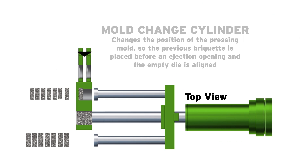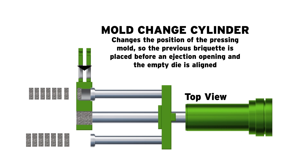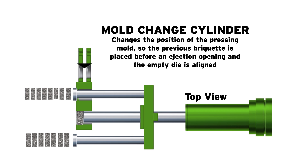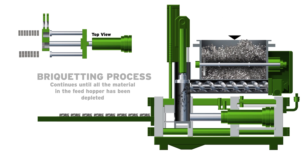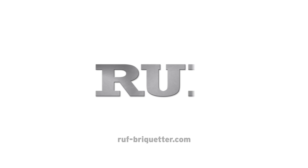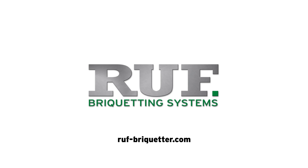The mold change cylinder changes the position of the pressing mold so that the previous briquette is placed before an injection opening and the empty die is aligned with the press piston. This process continues until the scrap material in the feed hopper has been depleted.